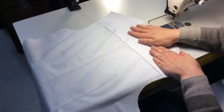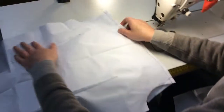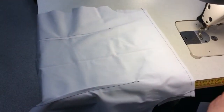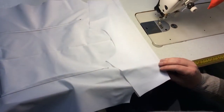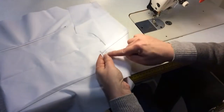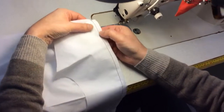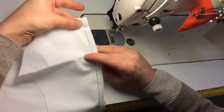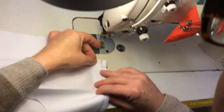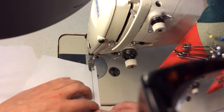Now we're going to attach the inside yoke. You have to flip this over and put this here. It's probably a good idea to sew it from this side because you can actually see the row stitching that you're going to stitch on top of — it'll help control that. So you stitch on top of it, just another row of stitching on top.